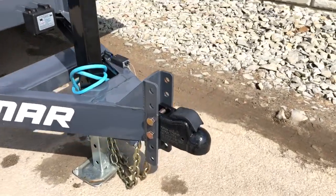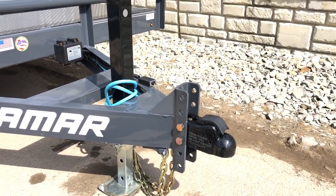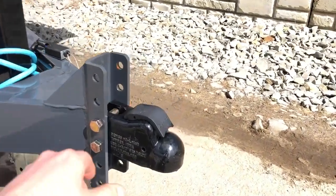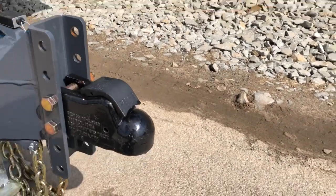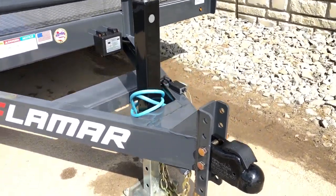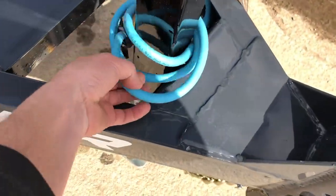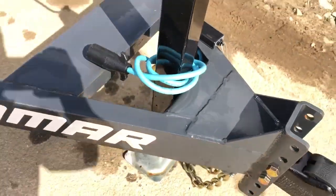Starting out up front, it comes standard with the stationary cast. We've upgraded to the 2 and 5/16 inch adjustable, which just gives you some added flexibility. It also has the easy latch coupler — these simply latch as you come down so it gives you a positive lock. Also notice the blue harness; it's a cold weather wiring harness that's fully sealed and stays flexible down to negative temperatures.